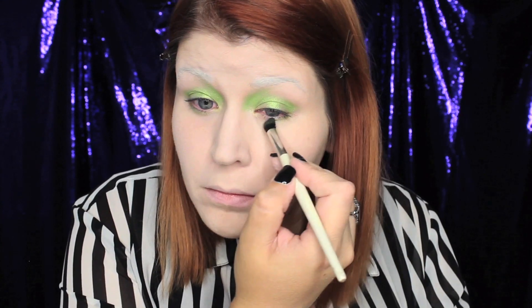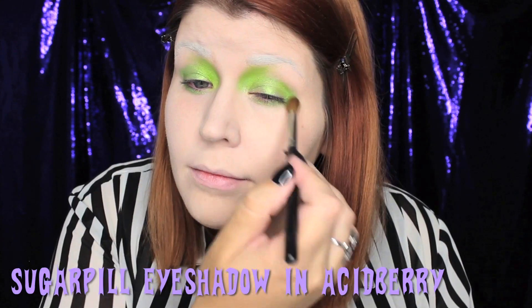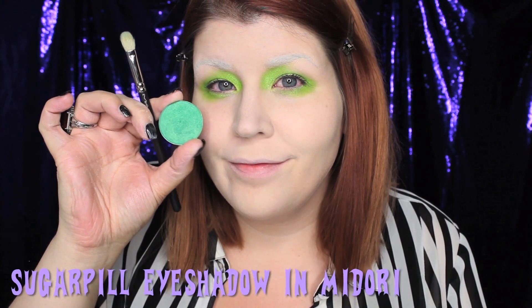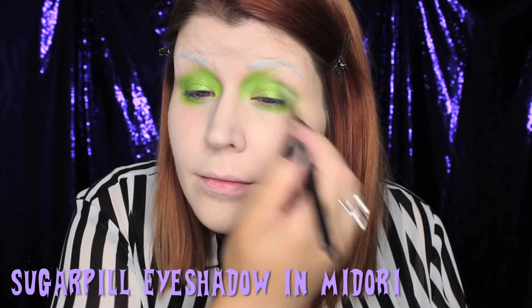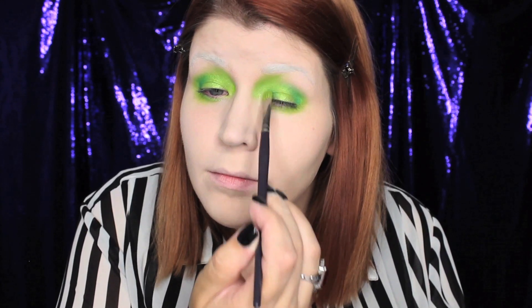Halloween calls for a bit of green, so I'm going to go ahead and apply a green base to my eyelid. On top of that base, I'm going to lightly buff a lime green eyeshadow. To add a little more definition to the eye, I'm going to take a grass green color and apply that to the crease of the eye and also to the inner corner.